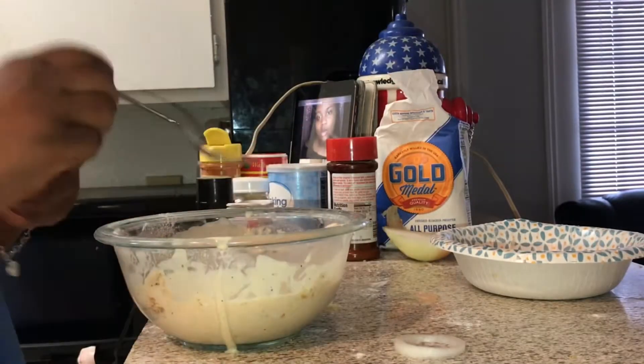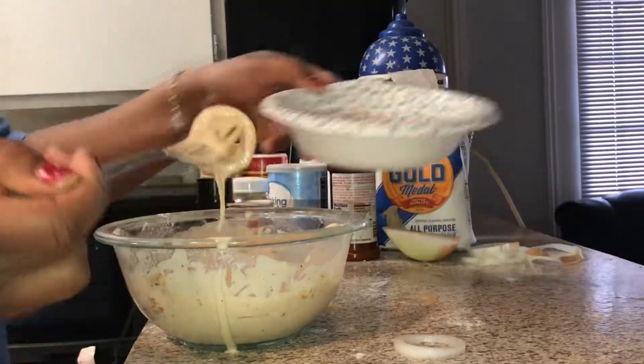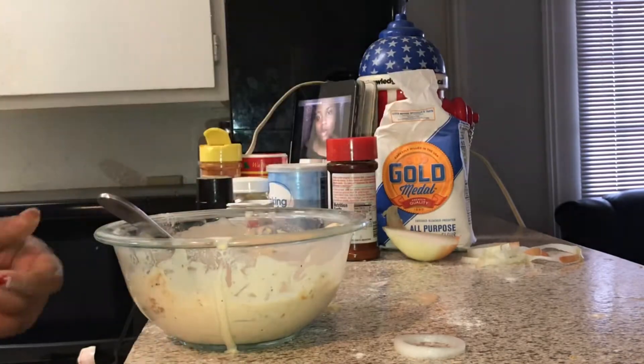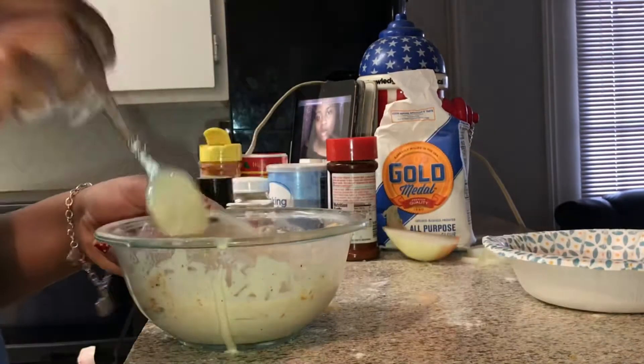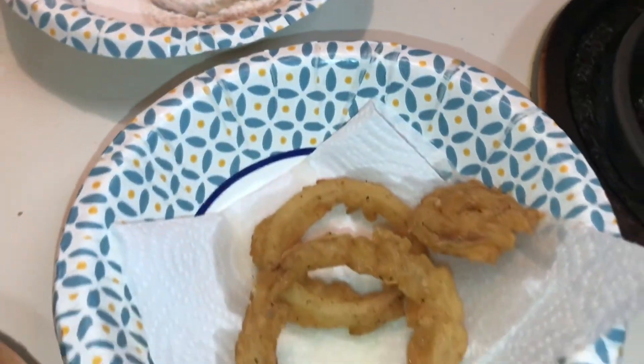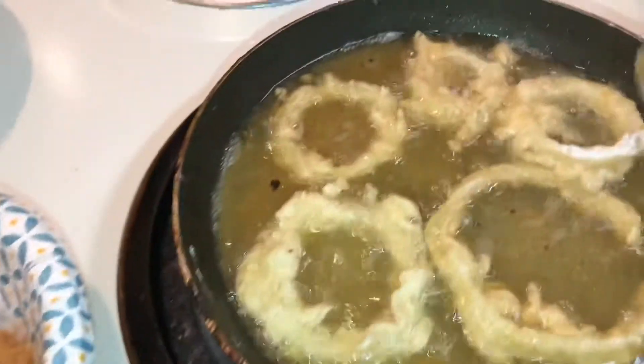Ramsay cannot mess with you girl! Basically right here I'm doing the same thing, just repeating the step — adding the onions into my batter then into my dry ingredients. Look at this. Yeah, everything looking good, ain't it? Crispy!